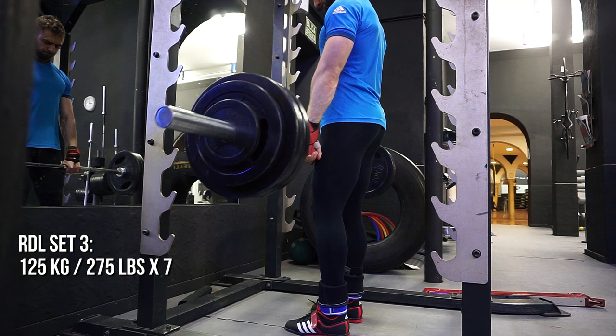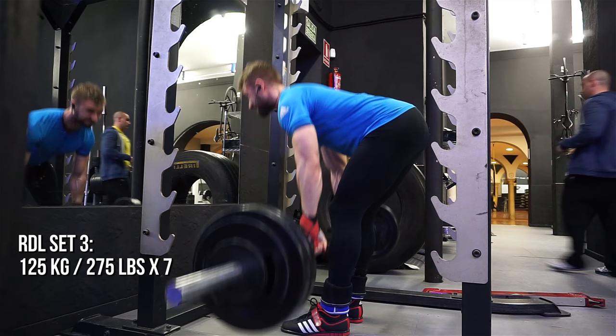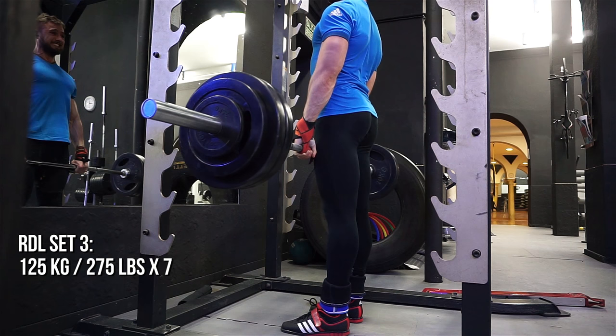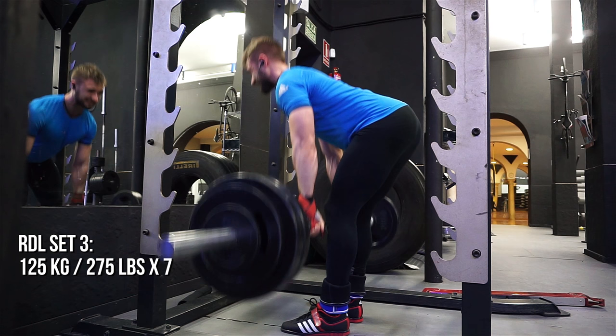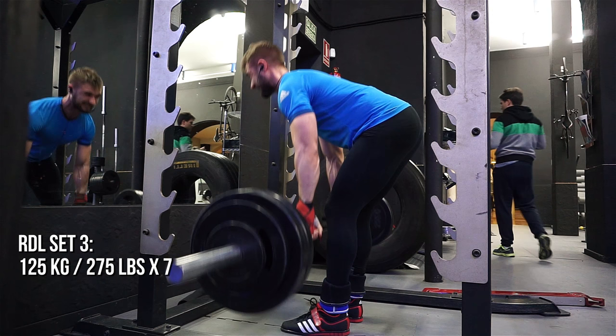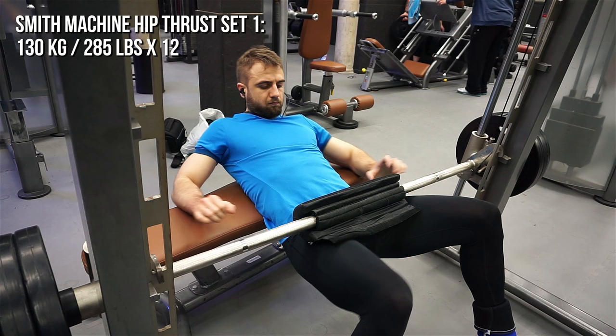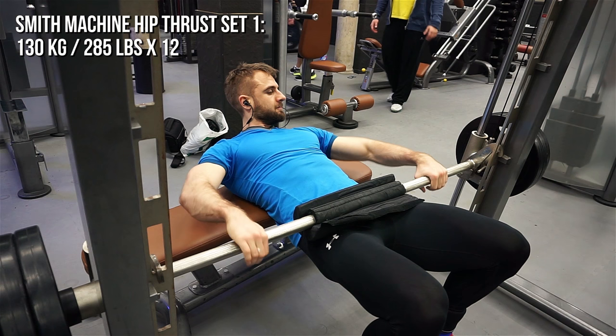I did seven reps because I felt I lost tightness on the eighth and didn't want to risk it. With this exercise it's all about tightness — if your back isn't neutral it's very risky. But it's an amazing movement for hamstrings, my favorite. If someone asks my three favorite leg movements, all three are in this video: squats, Romanian deadlifts, and hip thrusts.